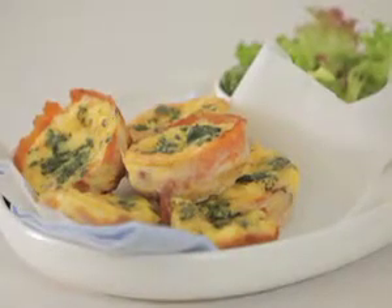Hi, my name is Kim McCosker from Four Ingredients. For something a little nutritious and delicious, try these egg and salmon quiches.